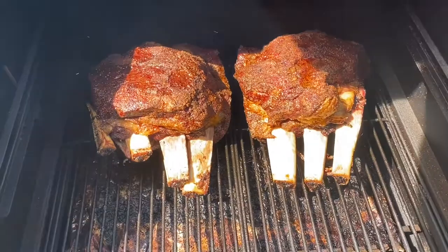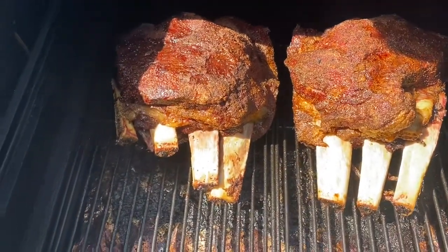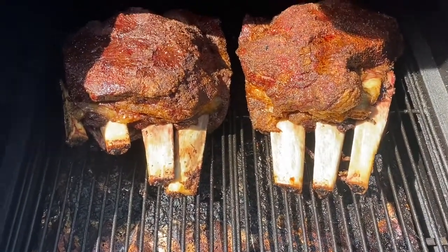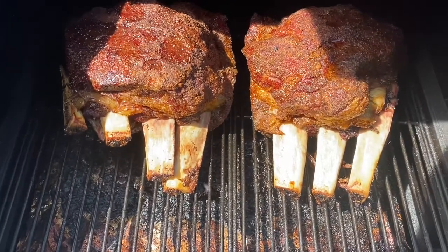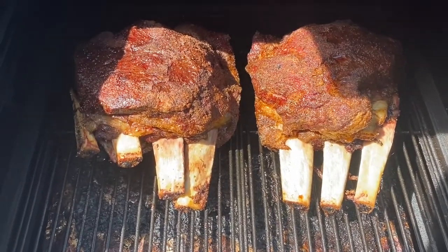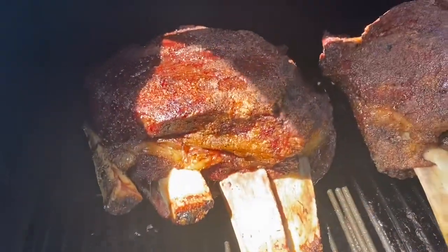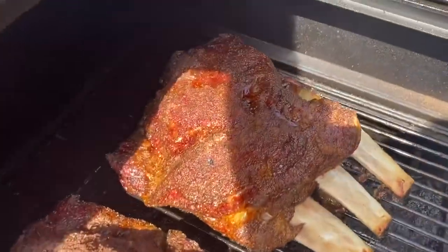This is about three and a half hours into the cook. I'm coming out to check on them real quick to make sure they're not drying up and that my crust and bark are starting to set on top. As you can see, everything is looking fine. These things cooked a lot faster than I was expecting — I've got some really amazing pullback on there. Looks like we're going to be eating these short ribs a lot sooner than I thought.